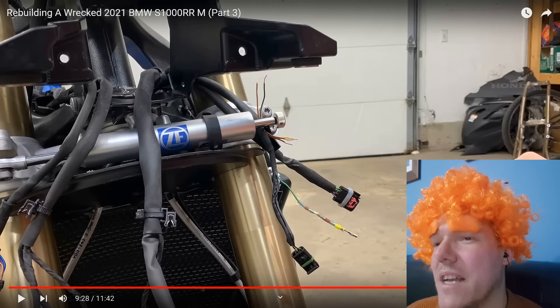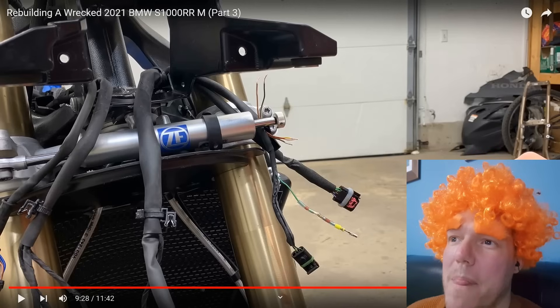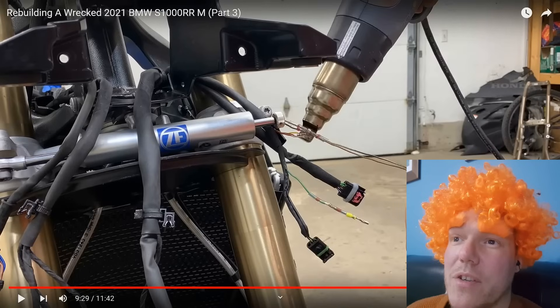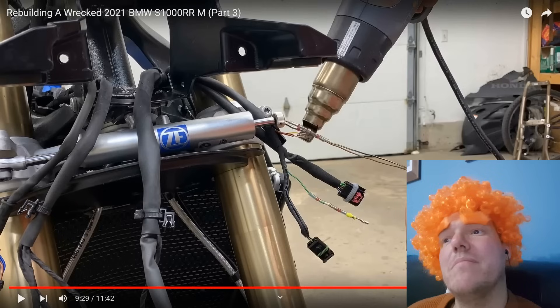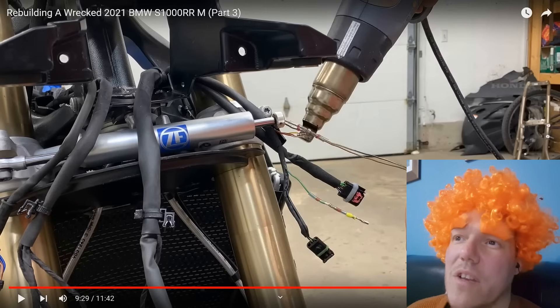That says ZF on it — is that ZF, the company I used to work for? The logo looks similar. ZF make loads of stuff. It does have a BMW badge on it — ZF make loads of sensors and stuff for cars: MAF sensors, knock sensors, all sorts of sensors.